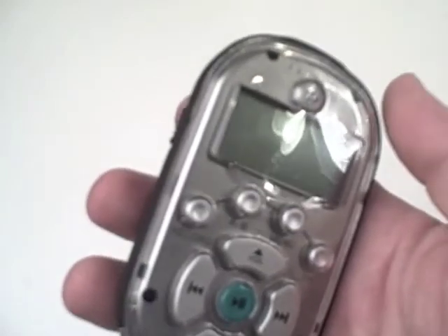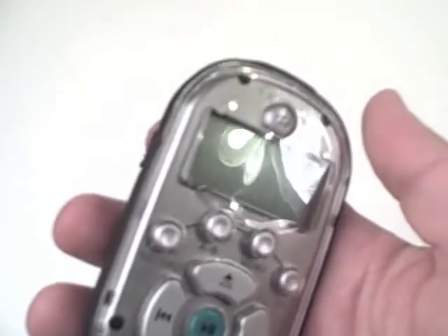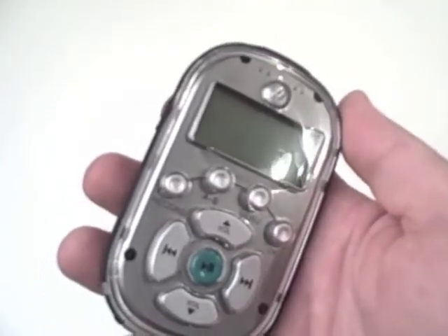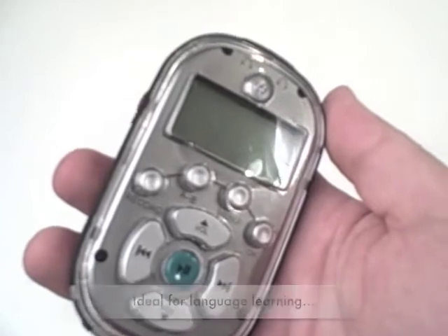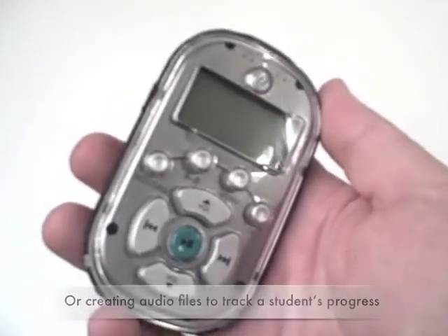The Caliphone MP3 player recorder is a tool that can be used throughout all levels of learning by teachers and students alike in all disciplines — from language learning, listening to audiobooks, to tracking progress by a speech pathologist.